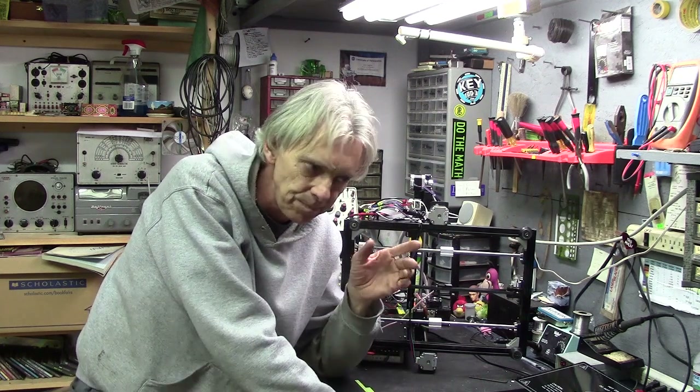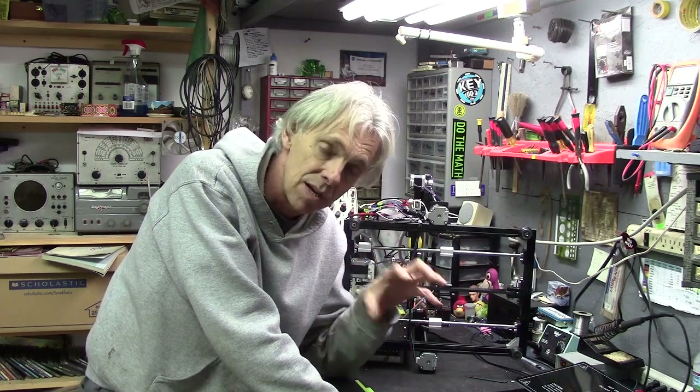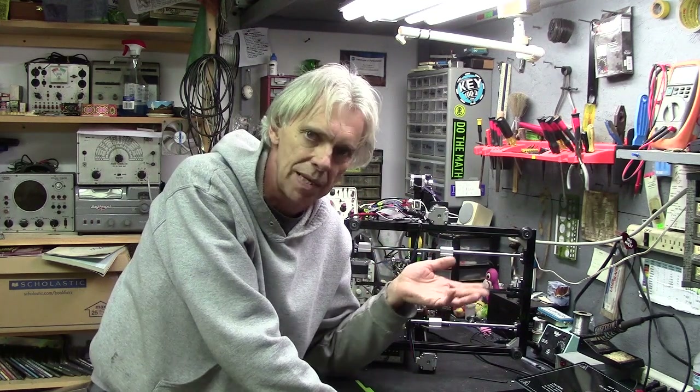I did a little looking around on Amazon and found another board that's virtually identical — same form factor, almost exactly the same layout. The components are a bit different, but the plugs are all in the same places, and it should fit right on here just fine. It was only $28 shipped, so not bad. Even if the board doesn't work right, I'm only out $28.